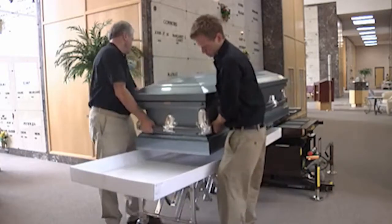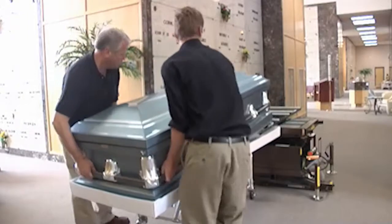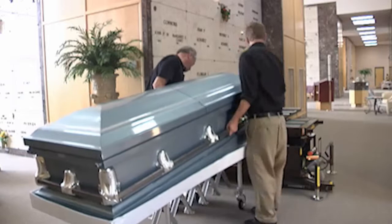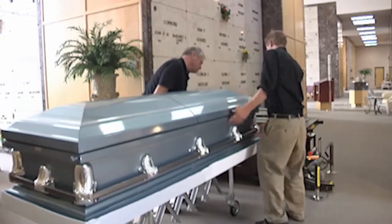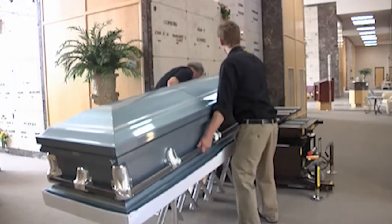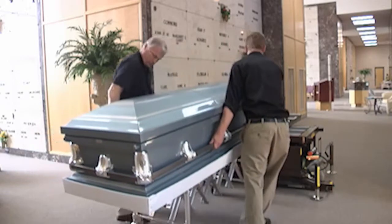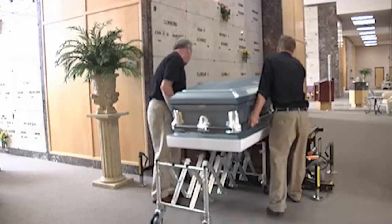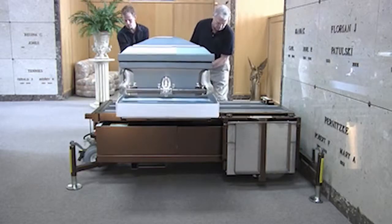If the casket is to be placed in a tray, pull the cart away from the lift sufficiently to allow a tray to be placed on the cart. Elevate the lift so that the tray and cart fit below the roller platform. Release the casket brake and place the end of the casket in the far end of the tray. When the casket nears the end of the roller platform, lift and place the casket in completely. To place a tray casket on the roller platform, repeat the earlier procedure.